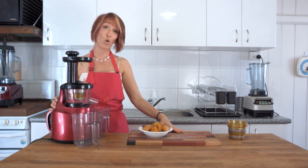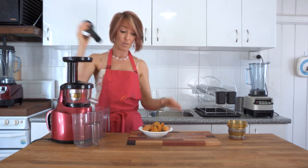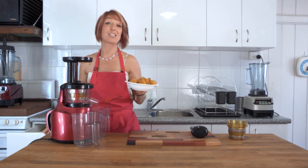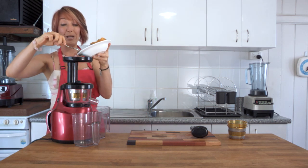Ready to go as easily as that. We turn the juicer on using the on switch at the side and then feed through the soft pieces of vegetables. What we've got here is pumpkin and sweet potato, but you can use anything at all — green beans, etc.